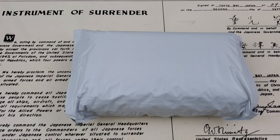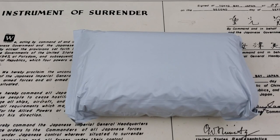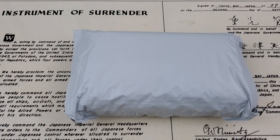Hey guys, OFD checking in here and we're going to do an unboxing. I'm not going to do a full review of this watch — I will eventually get one up — but I wanted to do an unboxing because I hate opening a box and all of a sudden showing you guys three weeks later that I've got a new watch in. So this is the unboxing.